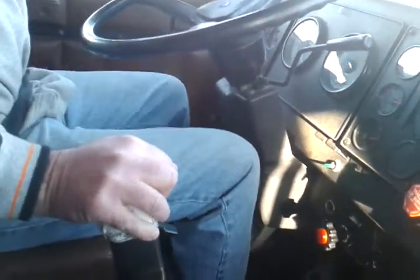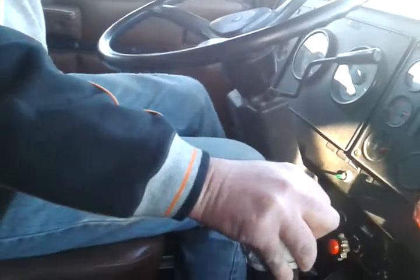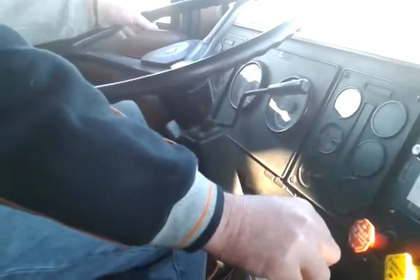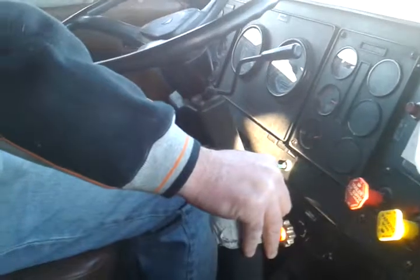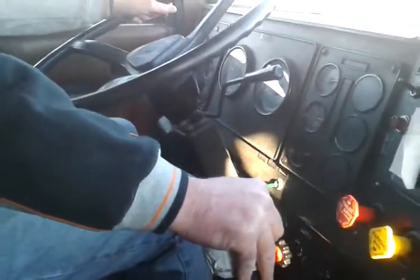So go one, two with that clutch pedal. One — up, down. Keep your foot on that pedal, don't take your foot off the clutch in between. Put your hand on the stick — maybe we'll shift to fourth. Stroke that clutch leg — go one, two on that clutch and we'll be right along with it.